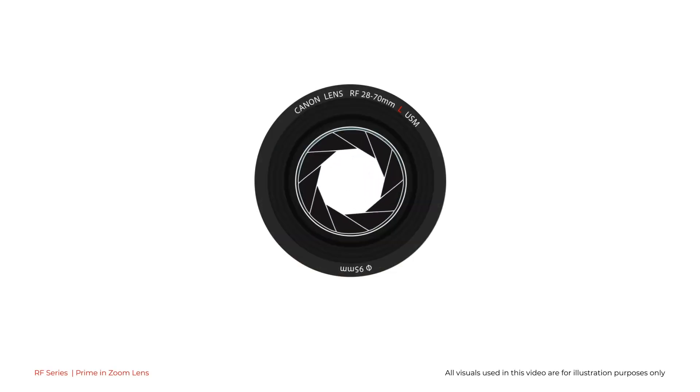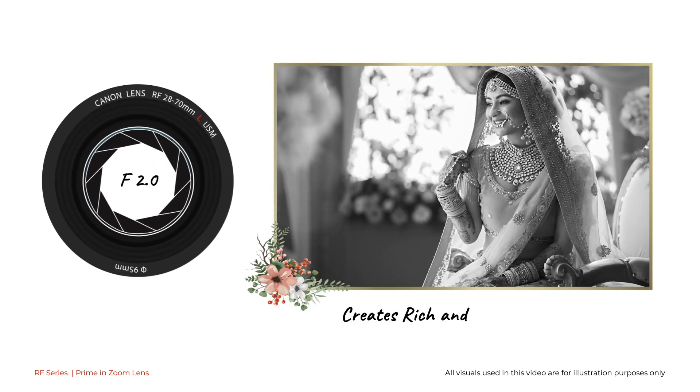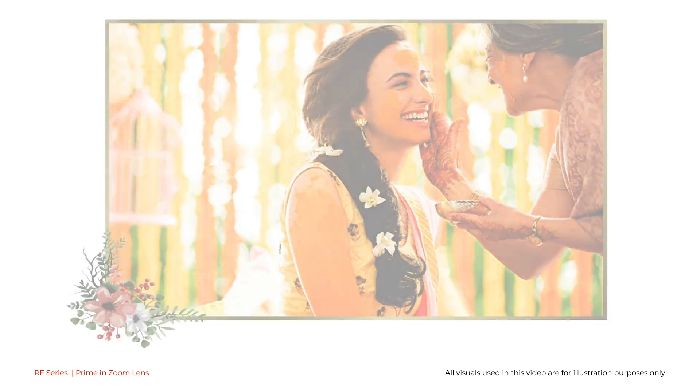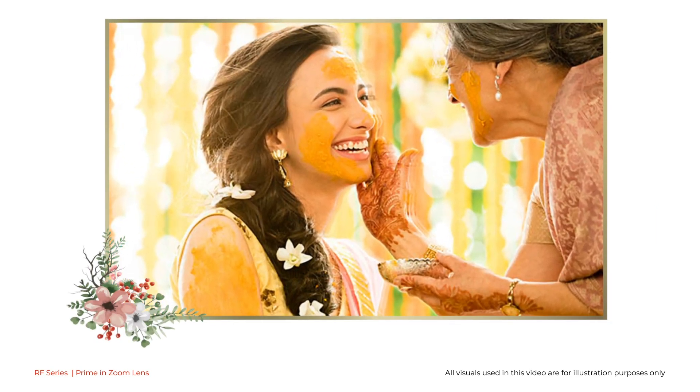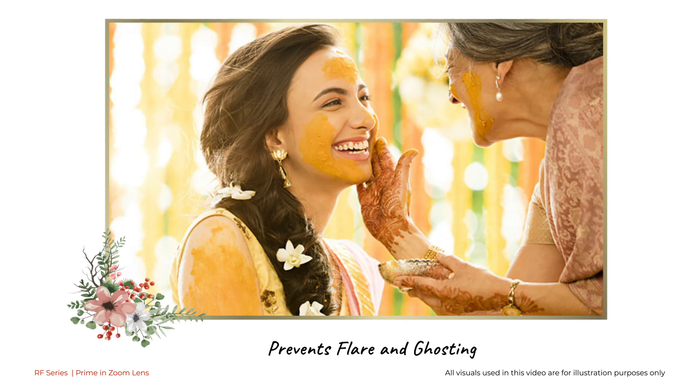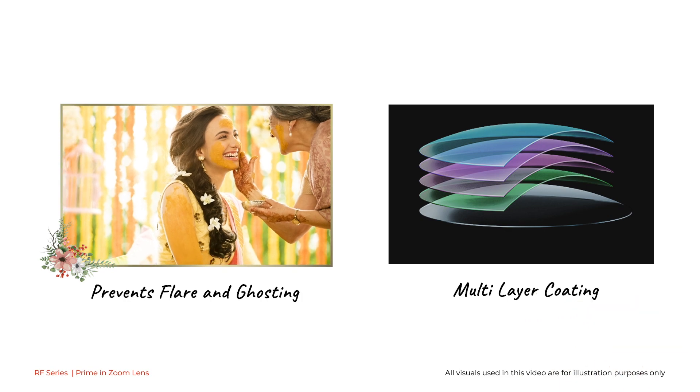This technologically advanced lens stands out for its maximum aperture of F2, which is consistent throughout the focal length, unmatched by any other lens, helping create rich and vibrant images. With a weather-sealed body featuring UD lens elements and multi-layer coatings, it helps reduce flare and ghosting to a great extent.